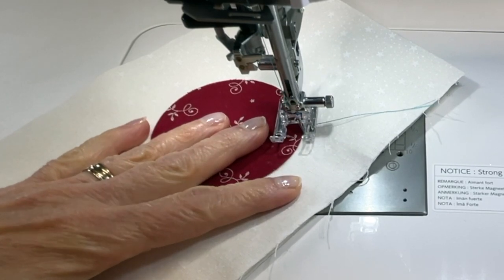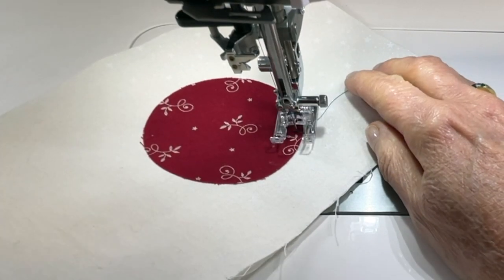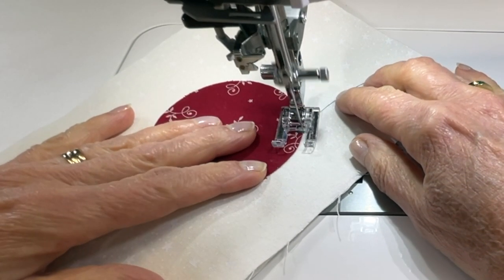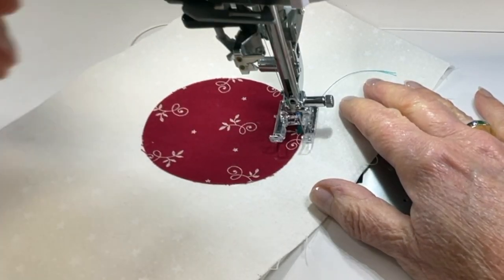I'm using zigzag stitch two. I'm going to use my hand wheel to put that first stitch in, so the needle drops right into the background at the edge of my applique. It's going to do some locking stitches first, and then it's ready to start stitching. I want these stitches to fall perpendicular to the edge of my applique, and the inside edge of the foot should be parallel to the edge of the applique. I'll be stopping frequently and moving my fabric ever so slightly to get the edges of the applique finished nicely with those perpendicular stitches.